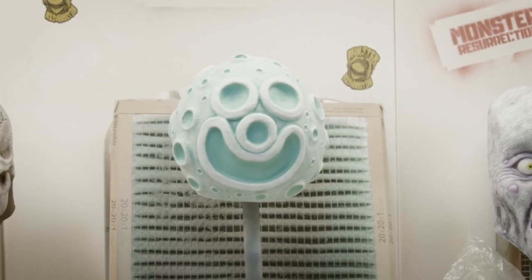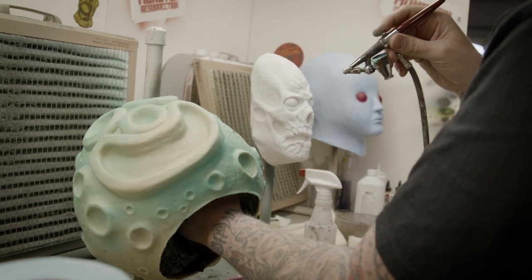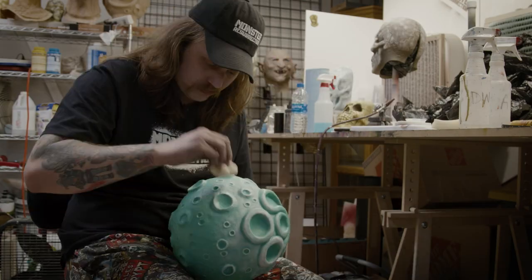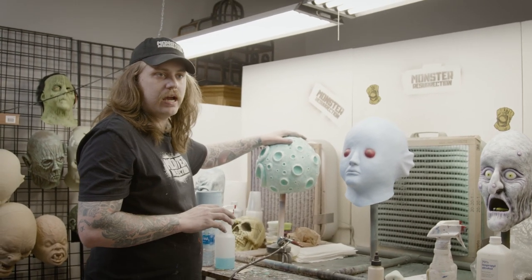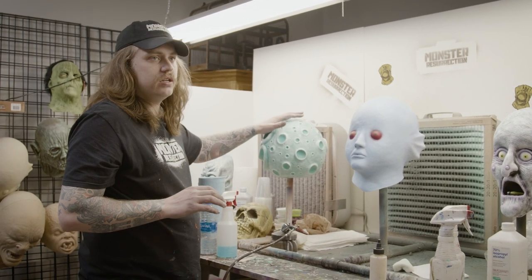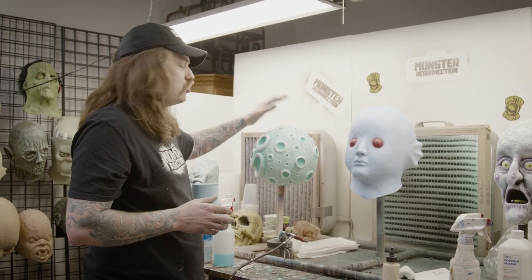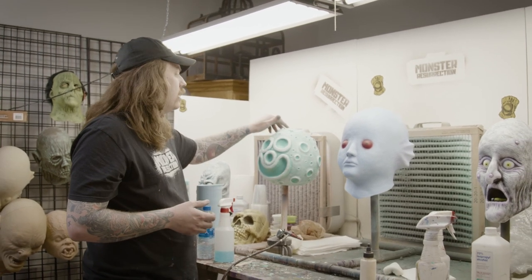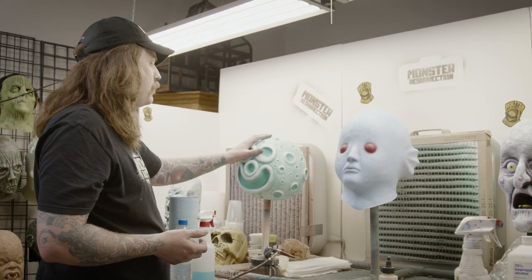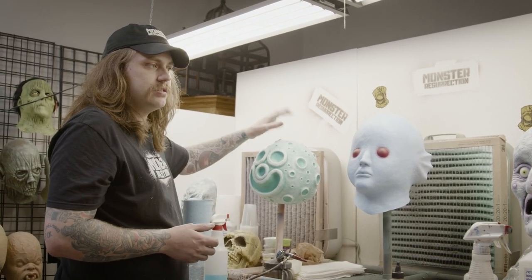This mask right here, the Moon Goon, is two paints. You do the base coat latex paint and then I stippled the white latex paint on top. There's no need to seal this mask. The only reason why I would seal it is if I wanted to change the finish — if I wanted it to be super glossy or really matte. I'm pretty happy with the finish already, so there's no point in sealing this mask.